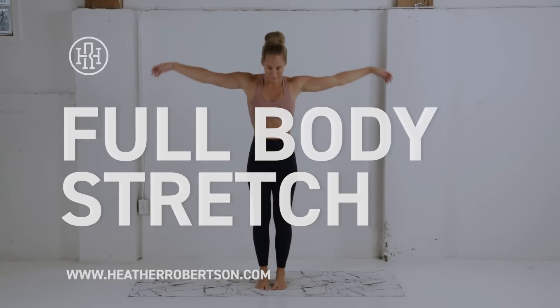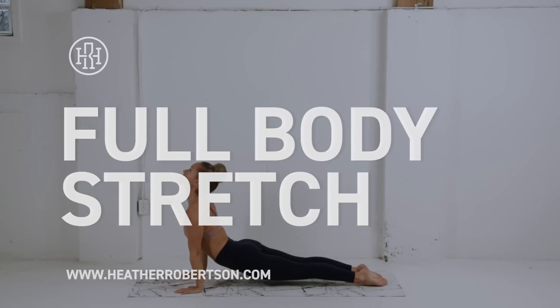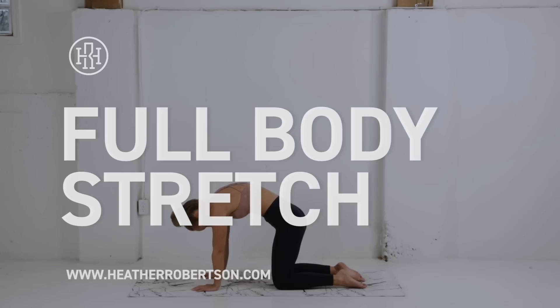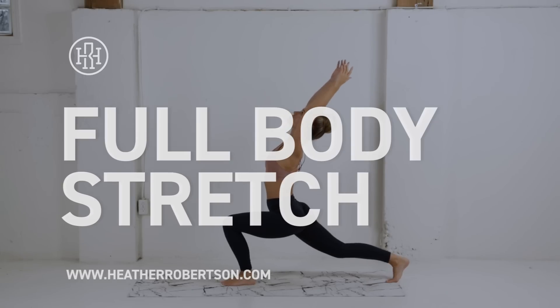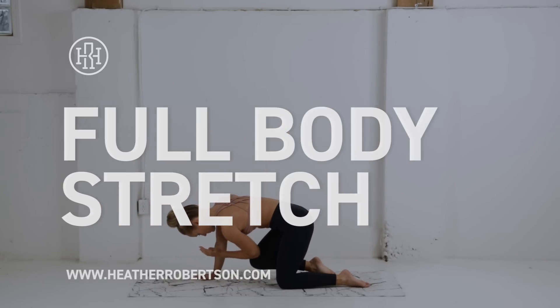What's up guys, today we are gonna be slowing things down with a little recovery day workout. We're gonna be getting in a full body stretch, so you don't need any equipment for this one, just an exercise mat or a soft surface. I'm gonna be guiding you through the routine today, so clear some space and follow along.